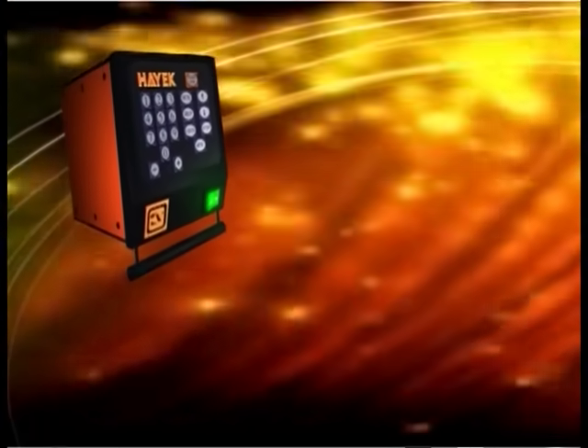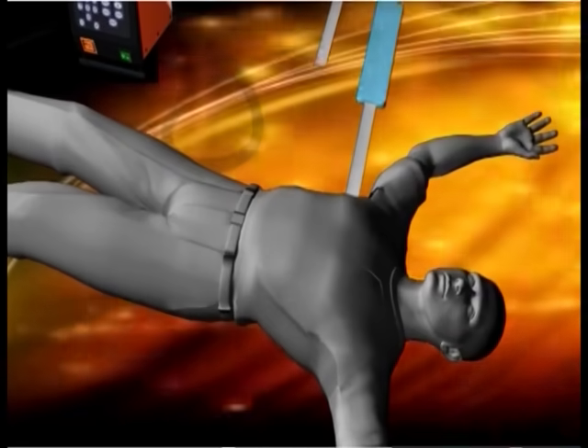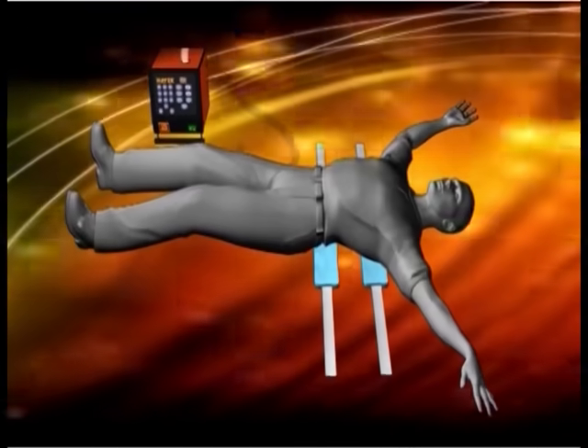Preset ventilation parameters, based on patient dimensions, eliminate setting concerns. The Hayek MRTX does not require skilled medical personnel.